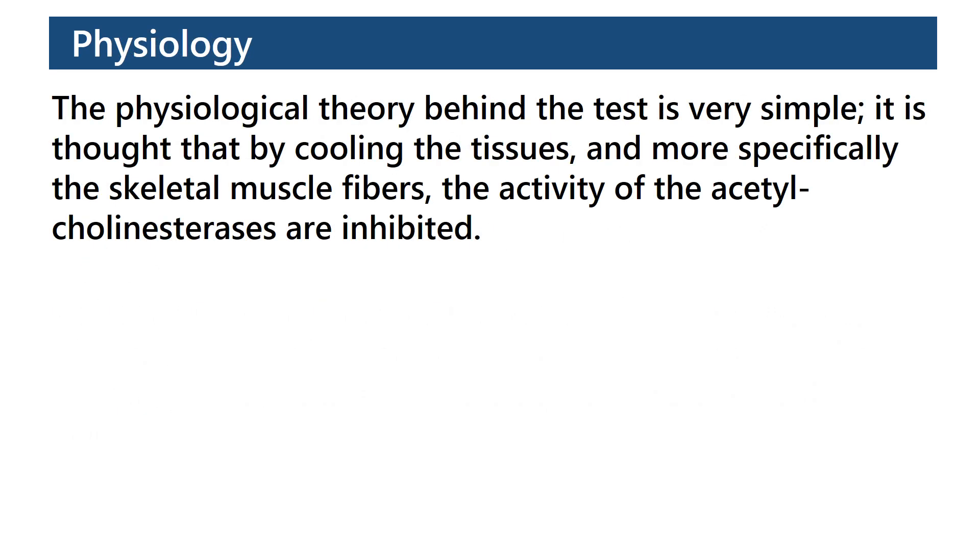Physiology. The physiological theory behind the test is very simple. It is thought that by cooling the tissues, and more specifically the skeletal muscle fibers, the activity of the acetylcholinesterases is inhibited.